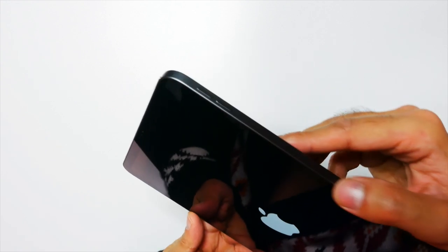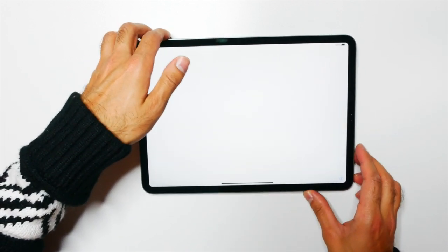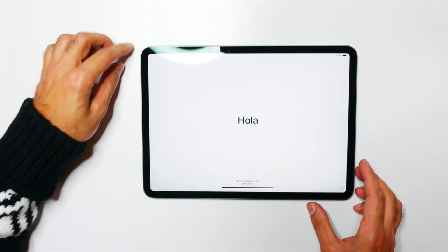I'm going to go ahead, set this up, and give you guys a quick review.